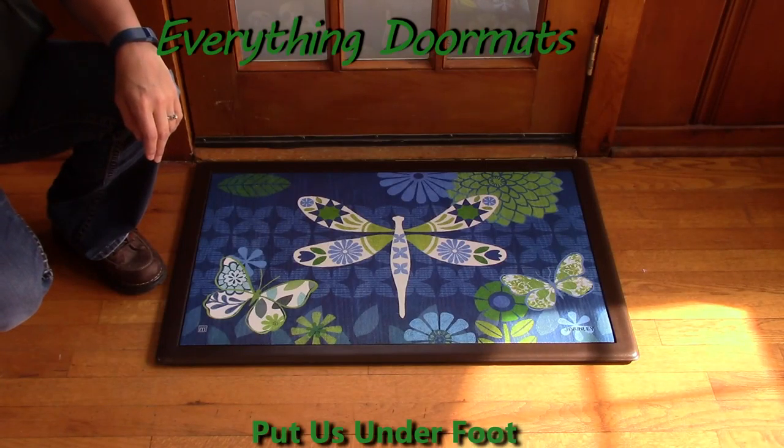Hi, this is Nicole from Everything Doormats, here to show you some of our great seasonal mats we have for you.